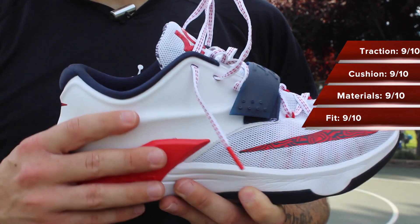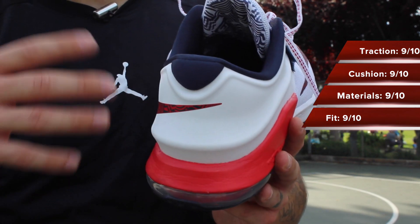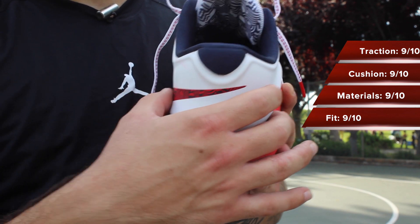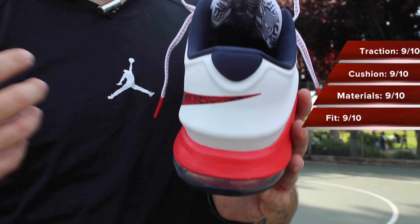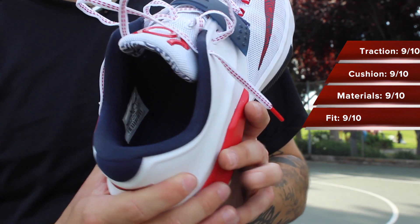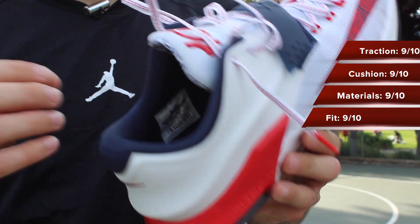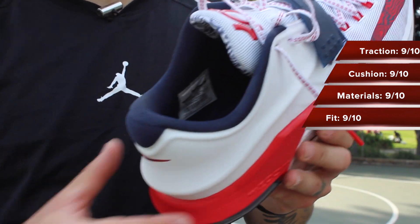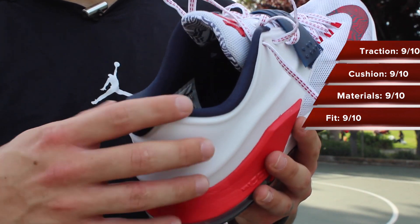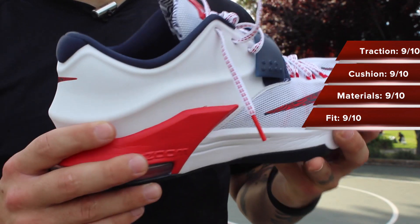It wasn't anything I found to be extremely noticeable. The hyperposit back here I thought was great because it's definitely keeping everything contained when you're shifting side to side. It's allowing your heel to stay right in place, right where it's supposed to be, which will help prevent ankle injuries. As far as heel slipping goes, I did not experience that whatsoever. For me, these just fit like a glove. The only time I ever experienced heel slip was right at the beginning of my first wear, and it was only on my left foot — it went away as soon as I started sweating because the sweat and the sock were really sticking to the liner. But every time after that I would play in these things, they just got better and better.